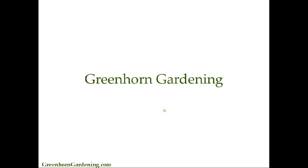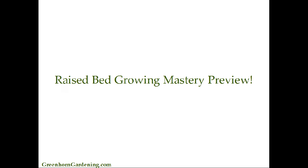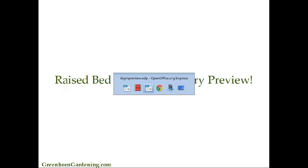Hey everybody, Damon at Greenhorn Gardening. I'm just so excited. I'm finally - I want to give you guys a quick Raised Bed Growing Mastery sneak peek here. I'm looking at the clock and it's almost 2:30 in the morning, the voice is all groggy, but I couldn't hardly sleep. I really wanted to share with you the Raised Bed Growing Mastery system. Let's just go ahead and log on in and show you what we got going.